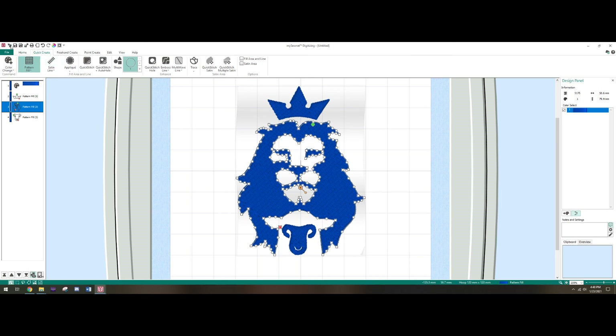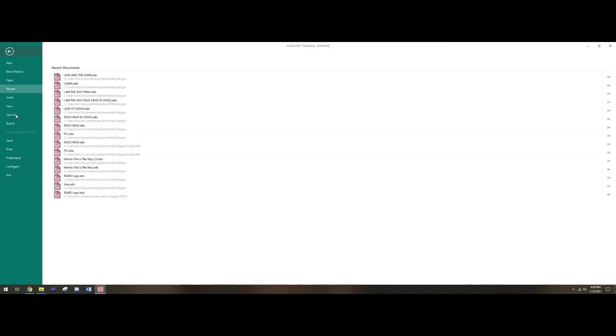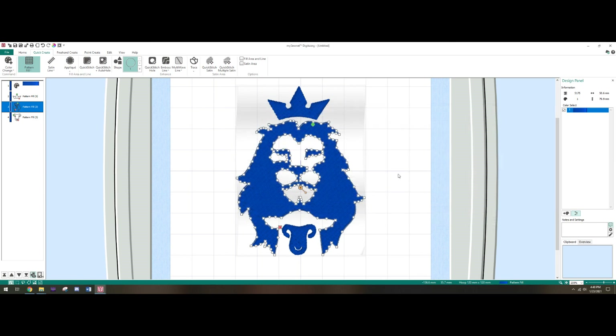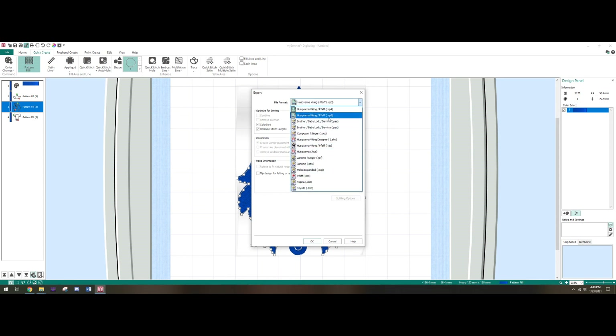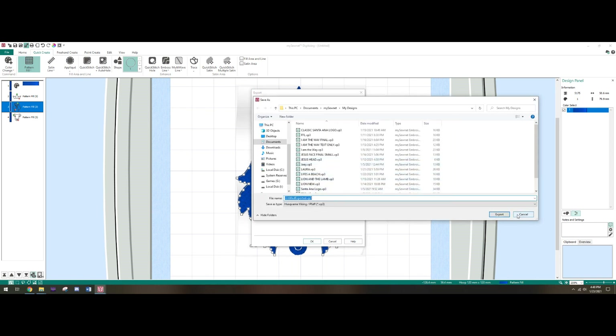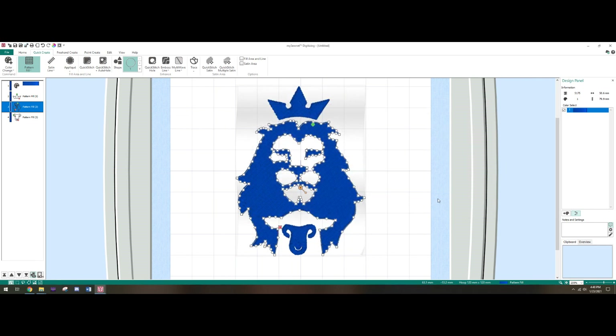Once you're done, go to File, Save As, save your project. Now if you want to give it a run on the machine, go up to Export. Depending on the machine you're working with, you're going to want to save it as one of these file formats — I use VP3 for my Topaz 40. Click OK, name the file wherever you want. If you have a higher-end model that connects to Wi-Fi great, but for my case I have a USB drive — I just drop it in and walk it to my embroidery machine.